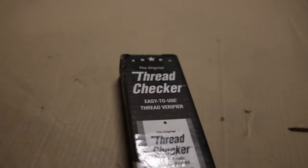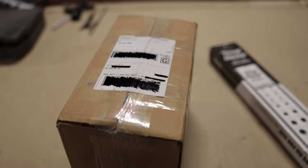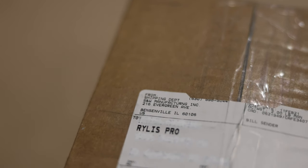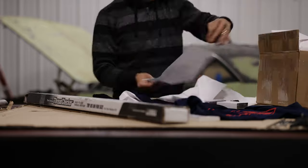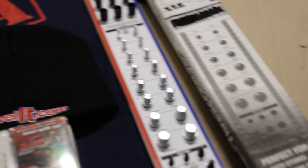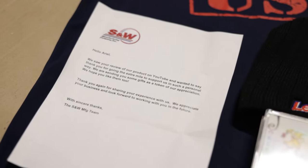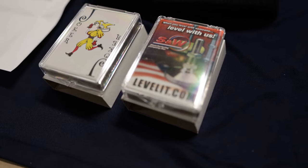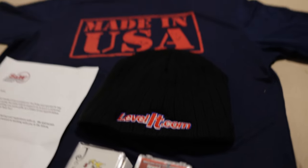Here's the box the original thread checker comes in. SNW was also kind enough to send me some of their swag. Along with the thread checker, SNW sent me some of their merchandise, as well as a nice letter. They sent us some playing cards, a cool beanie, and a nice t-shirt.